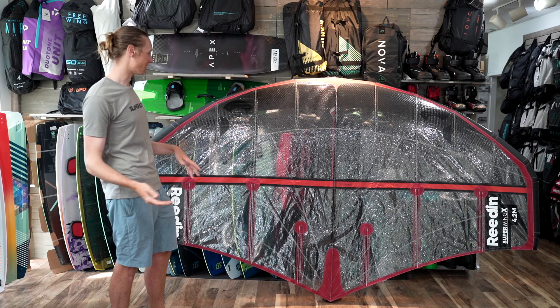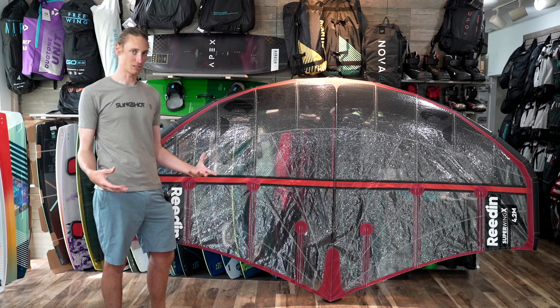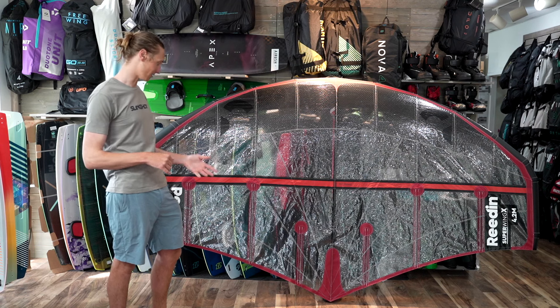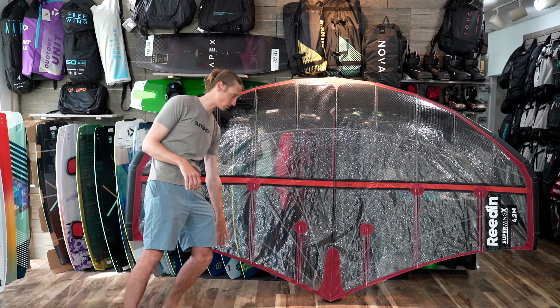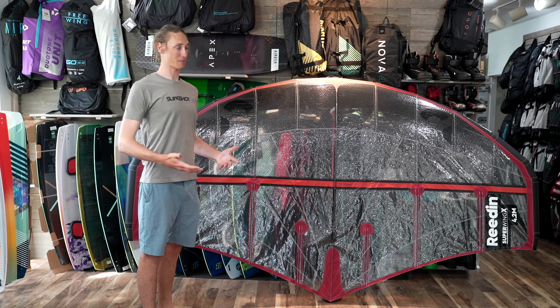The other big difference between this one and the standard Super Wing is the elongated battens, just to reduce flutter. With the X-ply material they try to give it as much canopy tension and leech tension as they could, but it's definitely still necessary to have at least a little bit of hard batten at the leech to reduce flutter, and that's just going to give you better canopy shape and maintain better shape.